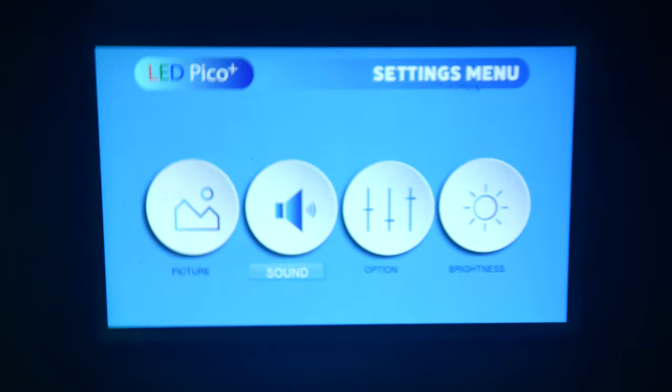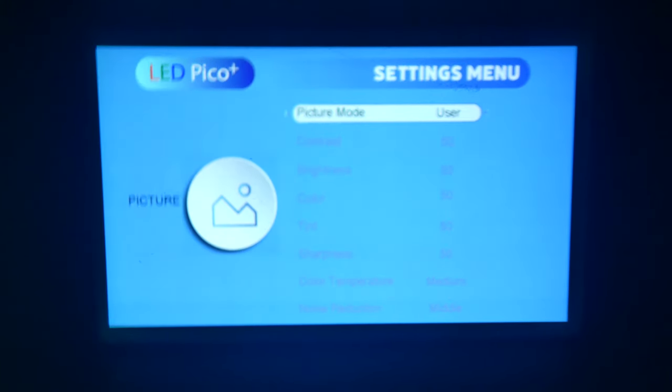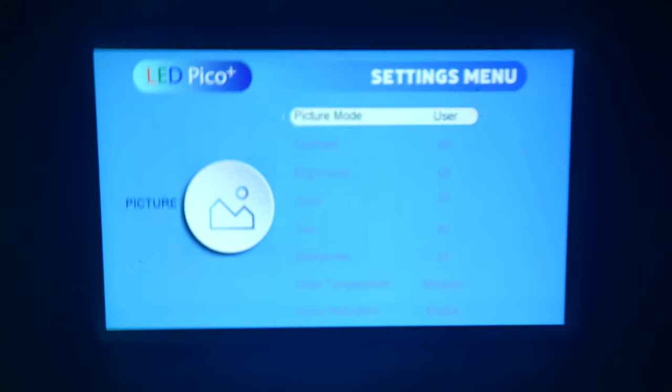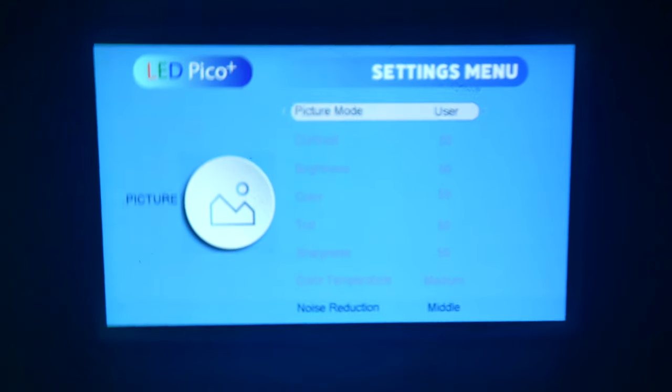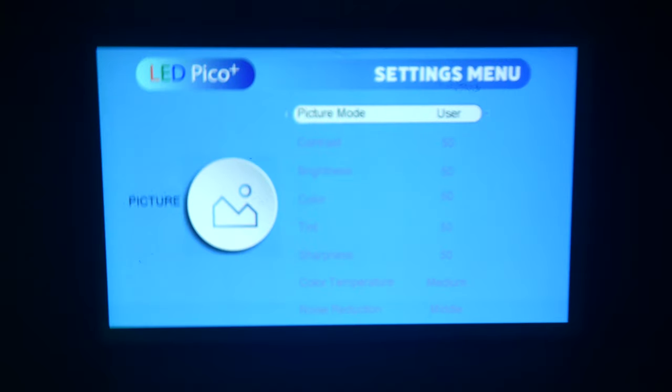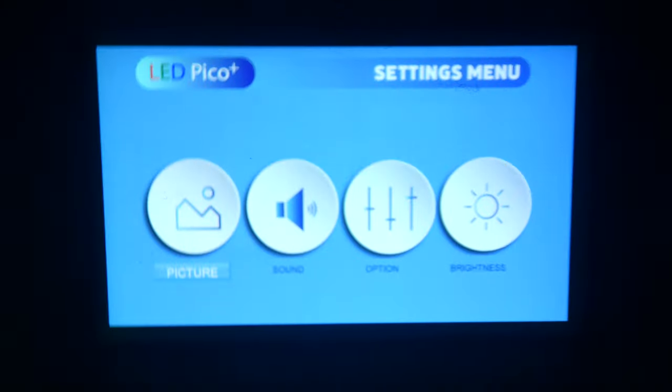In the picture settings, you have several modes. In user mode, you can adjust contrast, brightness, color, tint, sharpness, color temperature, and noise reduction. There are also preset modes such as mild, standard, and dynamic, so you can use those if you'd like and change all these values to your liking.